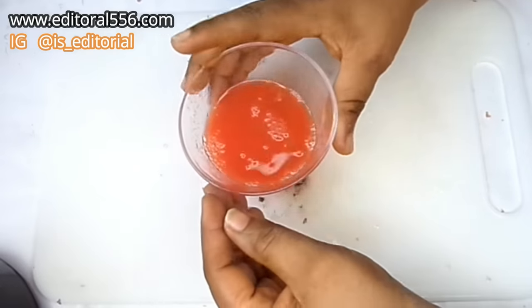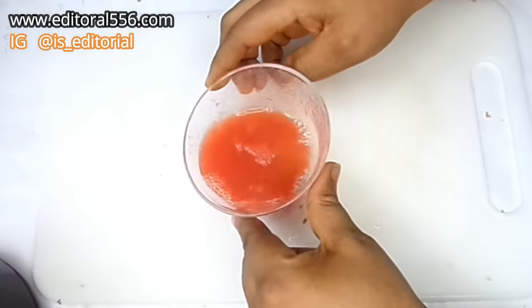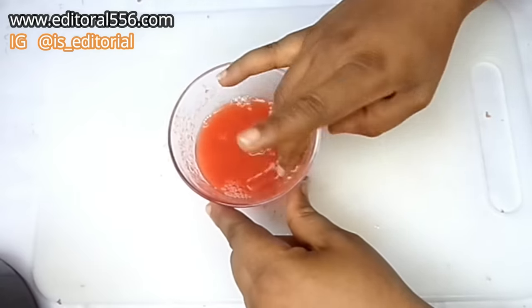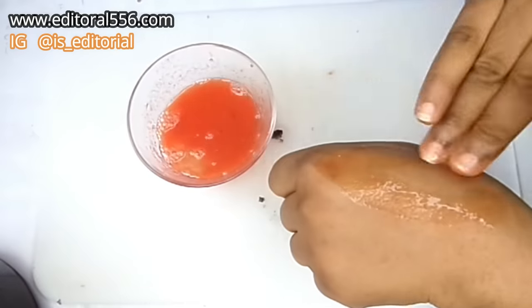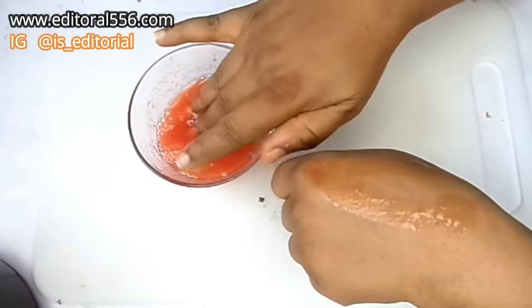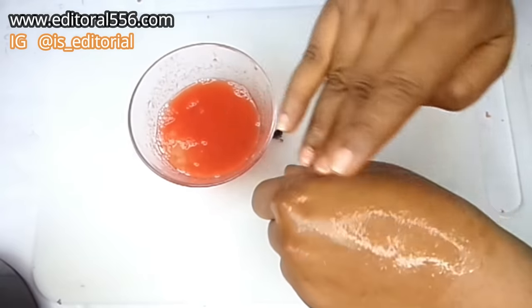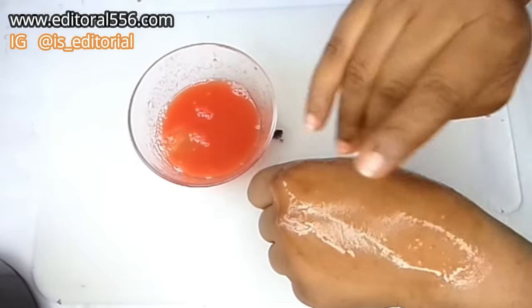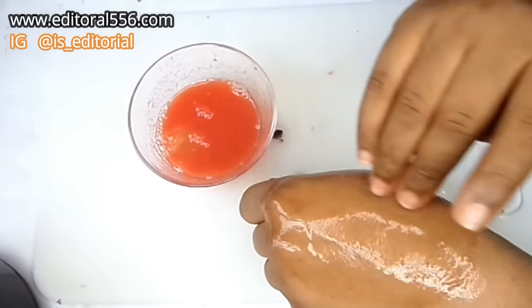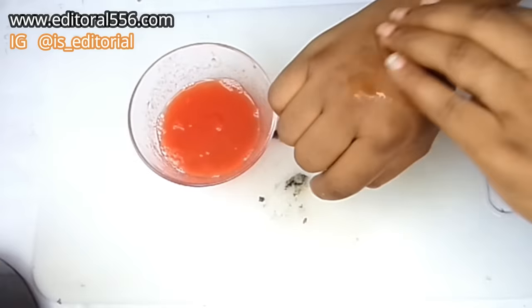This is how you are going to apply this. You are going to apply this onto your boobs, and you are going to apply it in a circular direction, just like this, all over everywhere. Apply it on the second one as well.